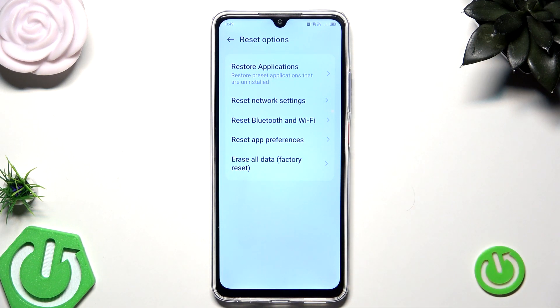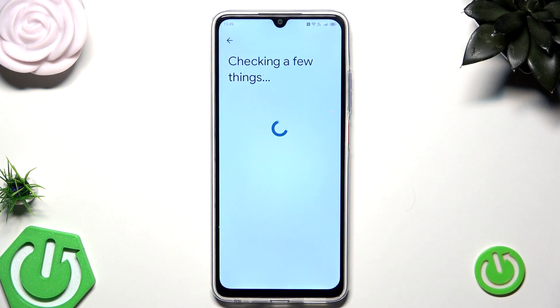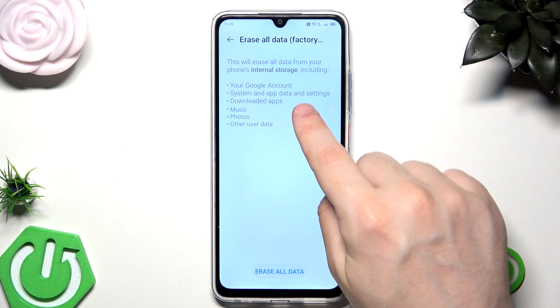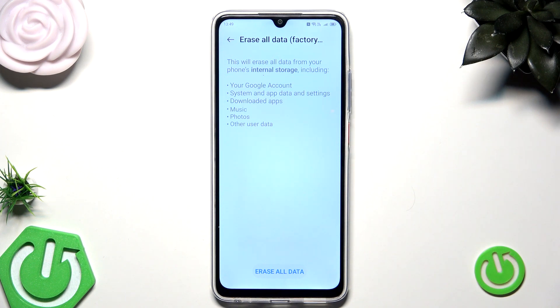We are interested in Erase All Data, so let's simply select that. You can see that this will erase all data from your phone's internal storage, including all apps and their data. Remember that by performing this process you will lose all of your data, so it's good to have a backup. If you don't know how to create a backup, there's also a video on our channel showing how to do that, so you can find it and watch it.